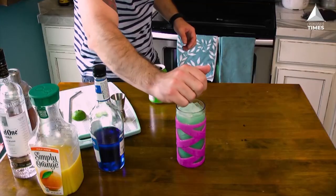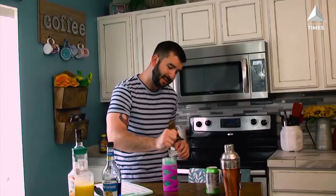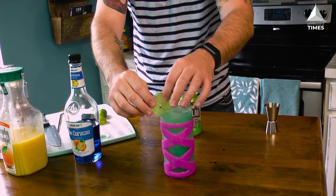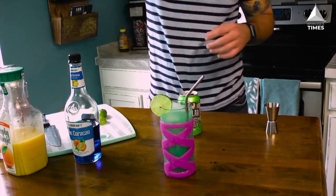Take half a lime and give it a nice squeeze directly in on top. Then take a slice, garnish the rim, in goes the straw, and that's it. You've just done it — you've made the Incredible Hulk drink.